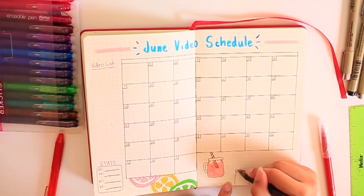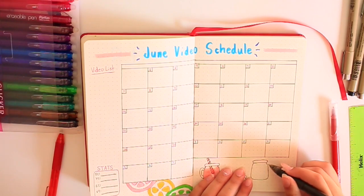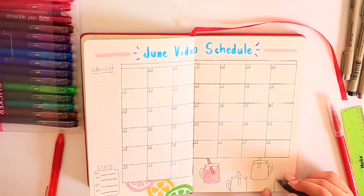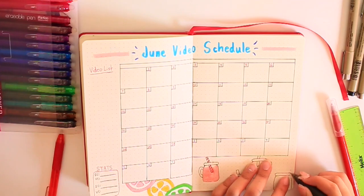The blue little numbers you can barely see are for July. I think I'm just going to keep them there, but I'll still make a July spread. So now I'm making the mason jars with the pink lemonade, lemonade, and limeade. I think they came out really nice. I did little straws with little stripes.